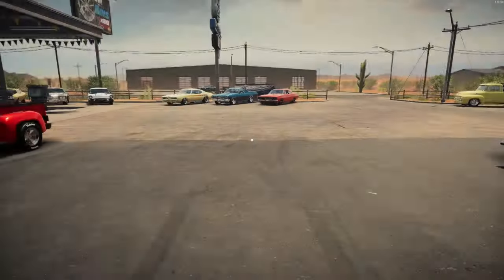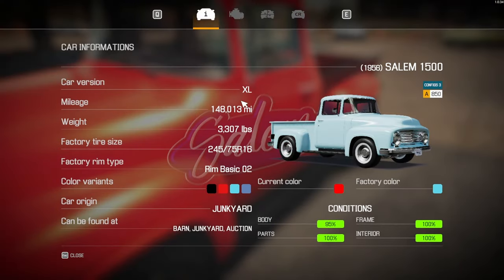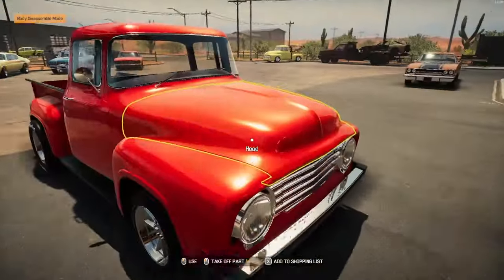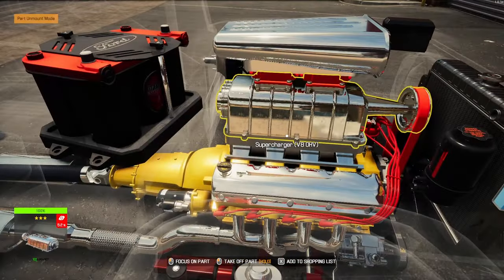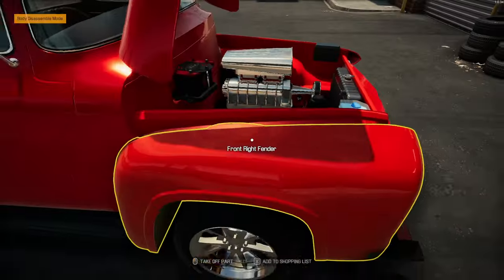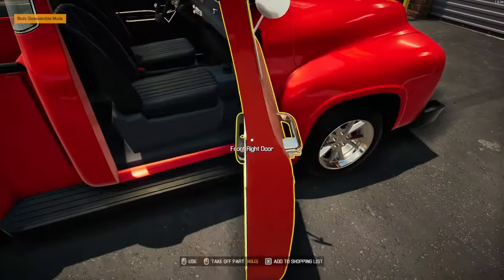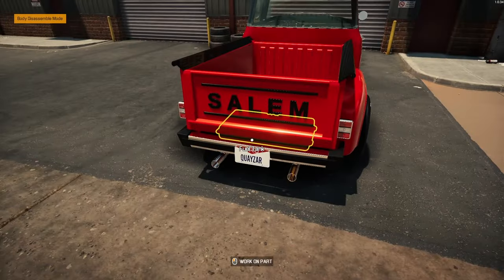Last week we built a Salem XL — I think it was an XL 1500 — basically an old Ford F-100 truck. She has a complete supercharged V8 overhead cam, complete with the carbon fiber drive shaft. She's got some nice features. I actually put some whole shot drag slicks on her.